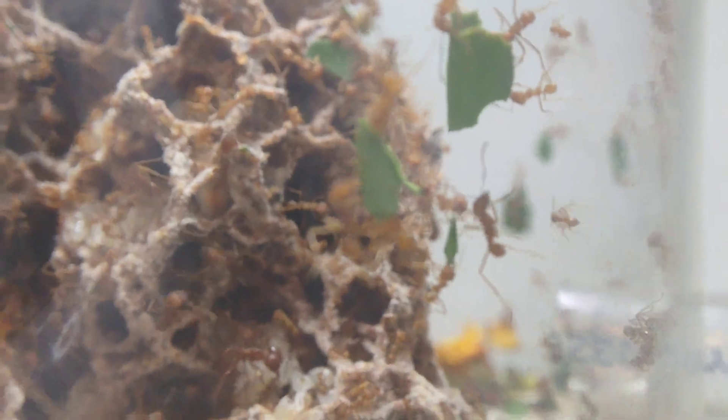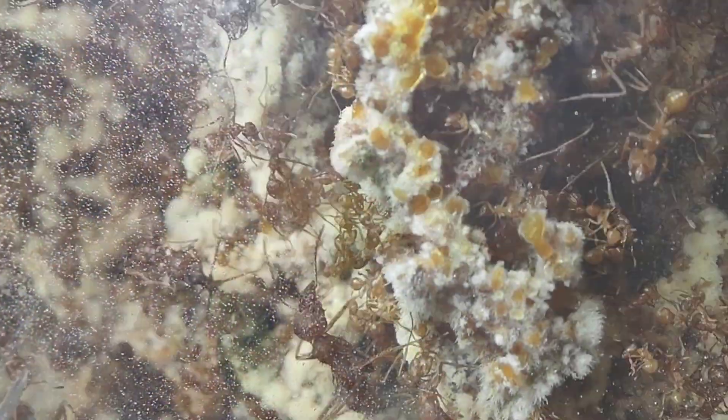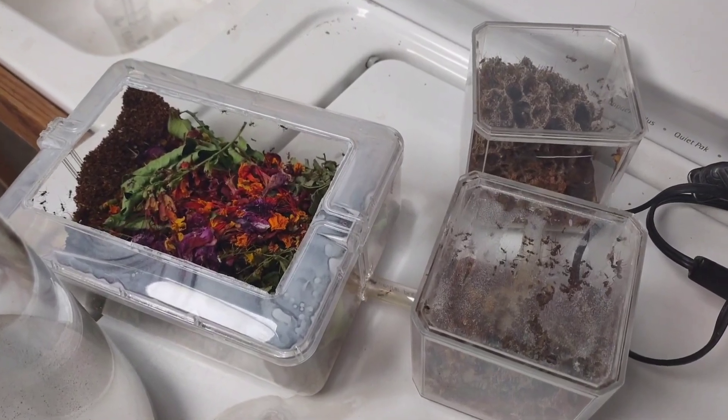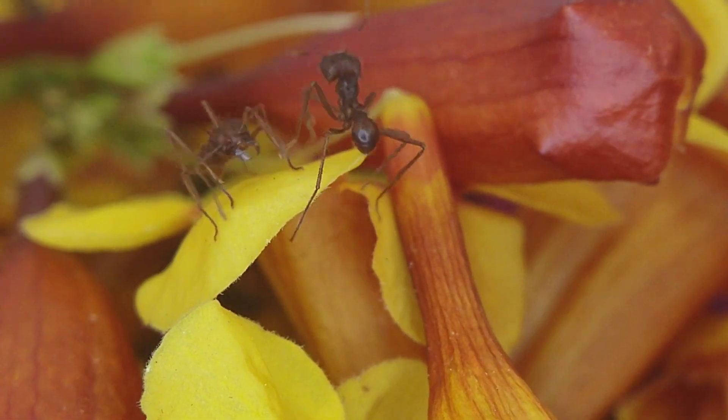The only small problem is that I've been putting off upgrading their setup for months now. But now I can put it off no longer. My Atta colony desperately needs an upgrade, and I've finally decided to make it happen. The current setup is pretty pitiful — it's two small nesting chambers connected to a small outworld. It really doesn't showcase the ants very well or give them much space. After all, it was only supposed to be temporary.